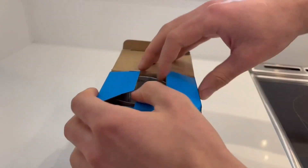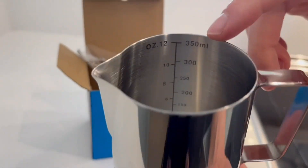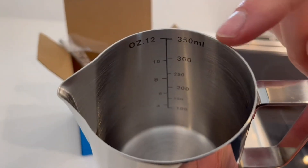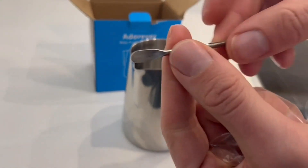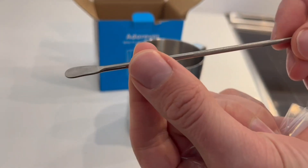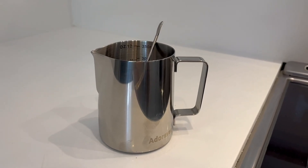This is a quick look at the Adoriver Milk Frothing Pitcher. Really nice, high quality feeling stainless steel right out of the box. Really love that it has the measuring component inside that's very visible, as well as the Latte Art Barista pen. This is very nice looking and it does have phenomenal functionality as well.